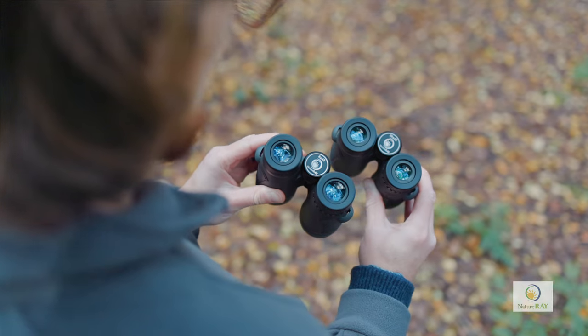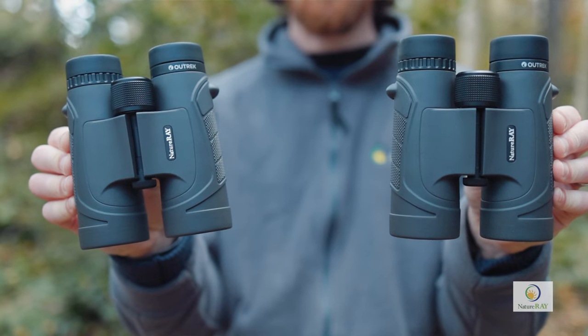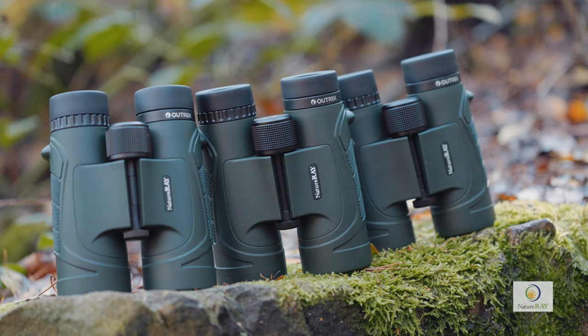Sitting in the middle of the range, the 8x42 and 10x42 models are compact mid-weight binoculars, perfect all-rounders, with the 10x magnification model offering that little bit of extra reach.